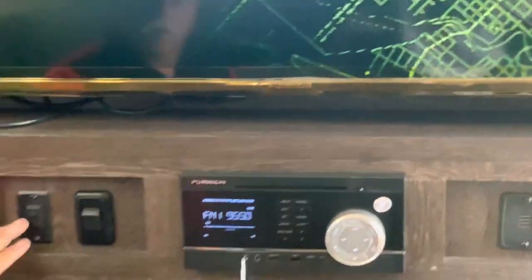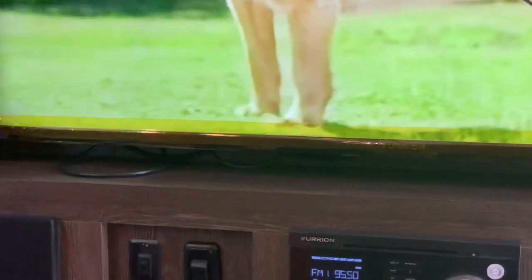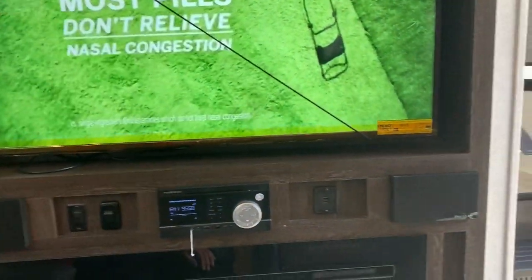That's for the back light there — those big lights here. You've got your HDMI cord that's going to be plugged in so your movies are coming through here to your TV.